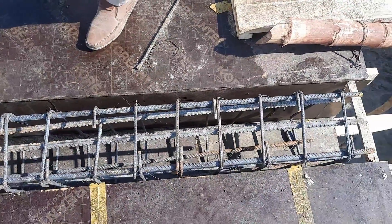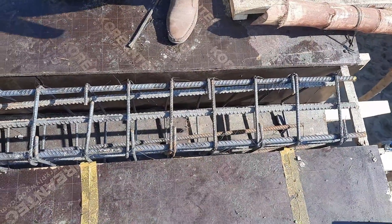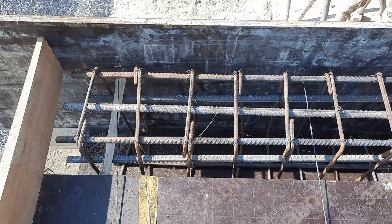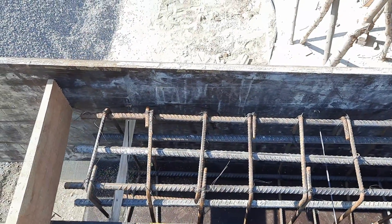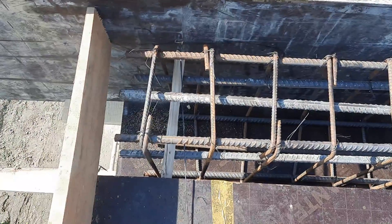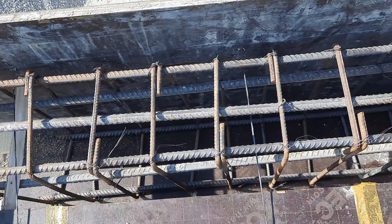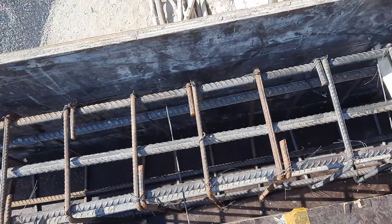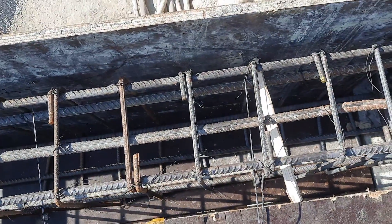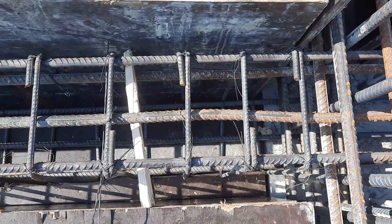On the top we apply the parapet wall, or we can also use live load. As you can see, this is the end of the beam but you can't see any development length from the upper or lower portion of this beam. The spacing is about five inches. You can see the third mistake: hooks are bent at 90 degrees — they should be provided at 135 degrees.